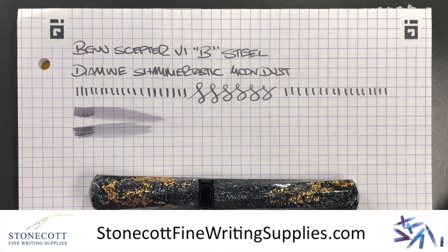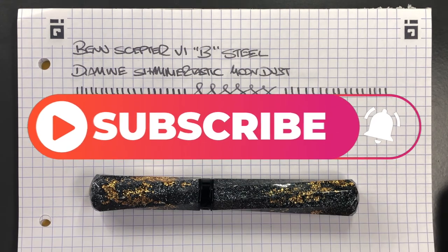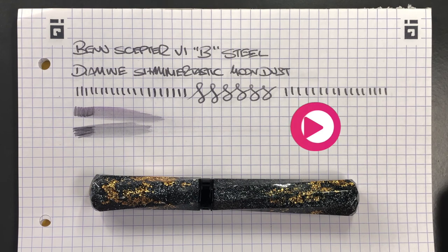I'd like to thank Derek for loaning me this pen for review, which I have now purchased. You can check Derek out at his website and on Instagram at Stonecott Fine Writing Supplies. That's my review of the Bennu Sceptre number six — thanks for watching, please like, comment, subscribe, and I'll see you on the next pen video. Bye bye.